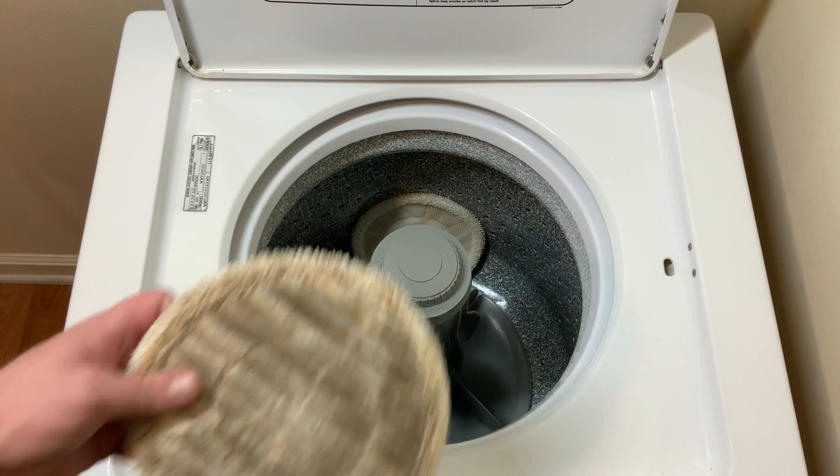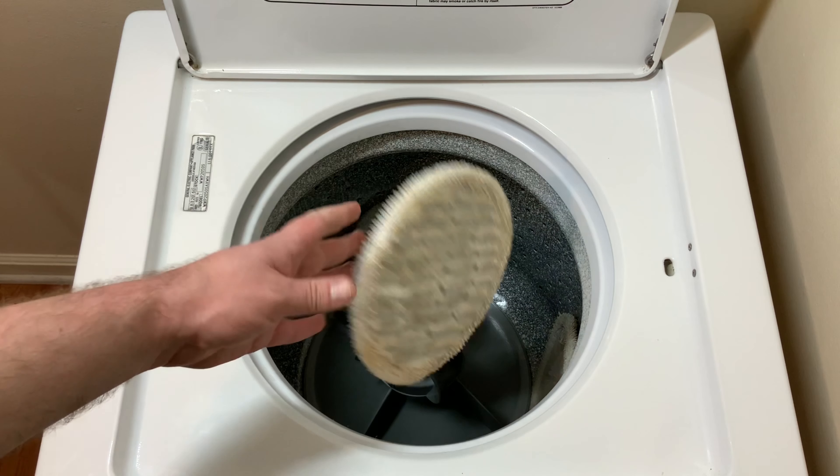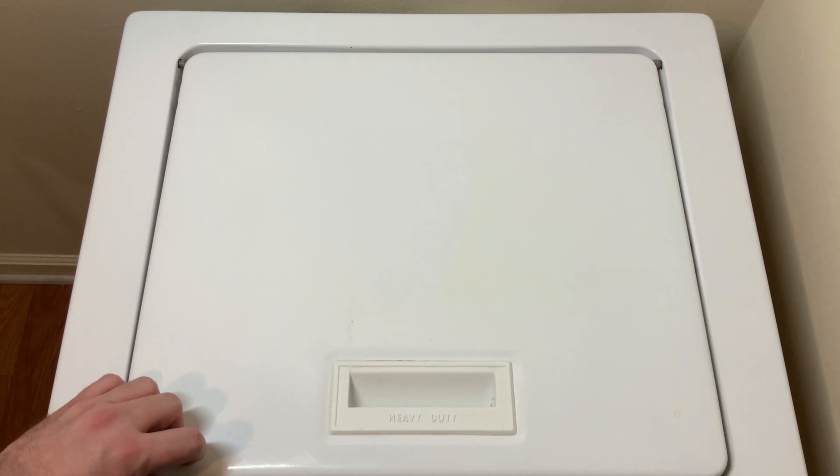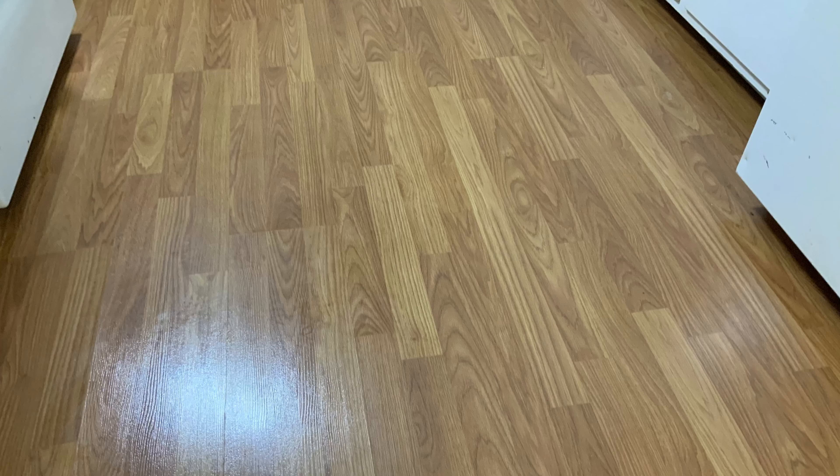Another great feature is that the pads are machine washable. I do a pre-wash soak with OxyClean, then run them through the normal wash cycle with detergent. They come out very clean and can be put right back to use. At this point, while the floors were clean, the Shark stripped off the floor polish and the floors looked dull.